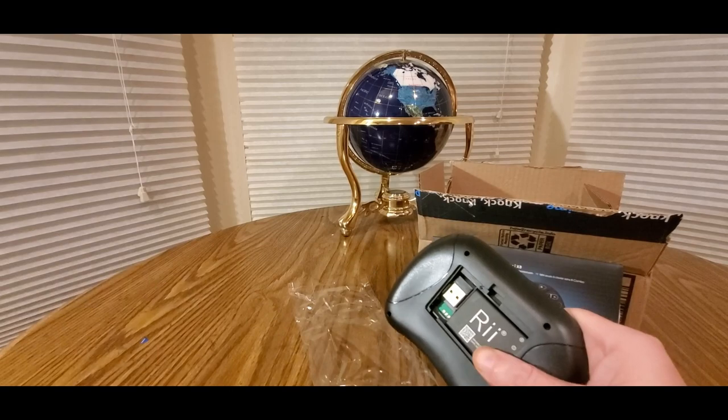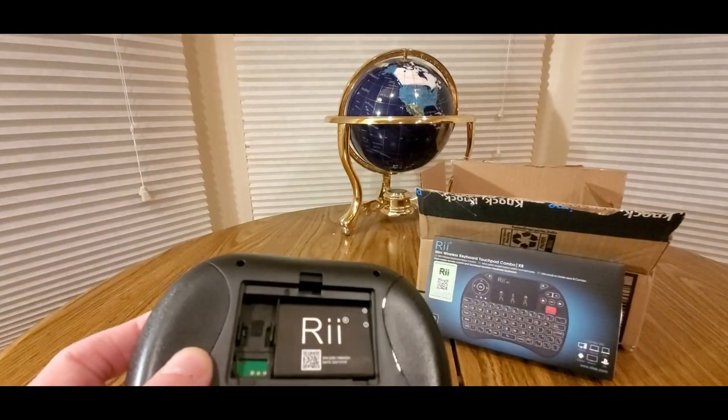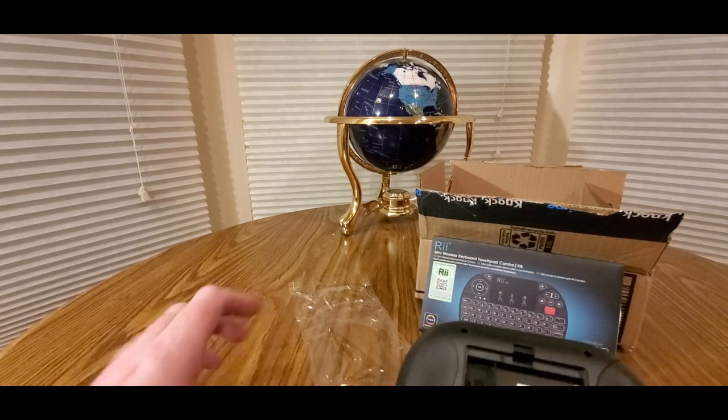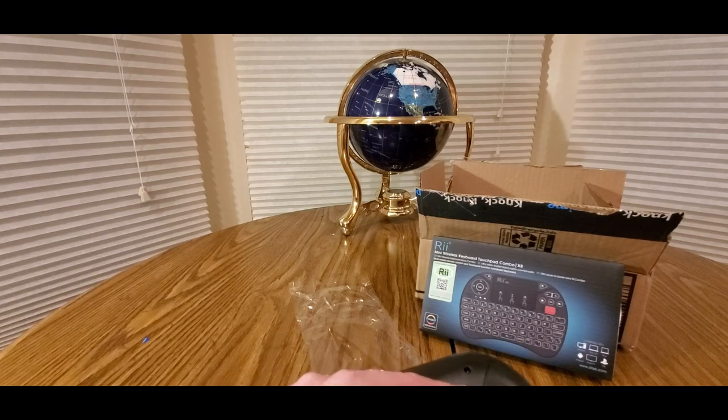Alright, got that thing out! So here it is. We're going to hop over to my room, set this up, and we'll be right back.